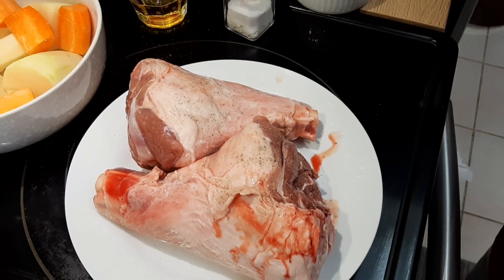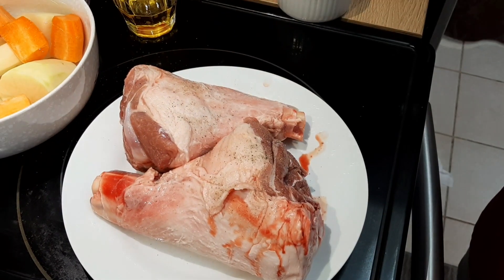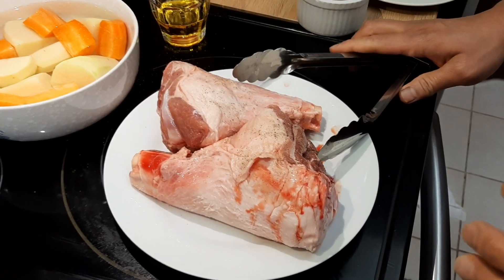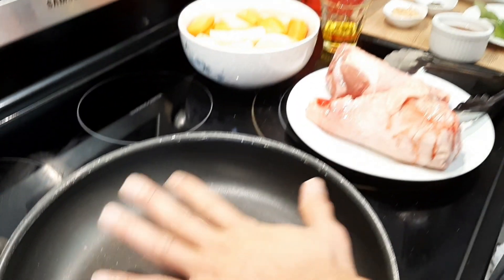With regards to lamb shank, this requires a lot of cooking time, so I suggest don't start if you're hungry — this will take at least a minimum of four hours. It will be less if you use a pressure cooker, so today we'll do at least three hours since I'm using my pressure cooker.